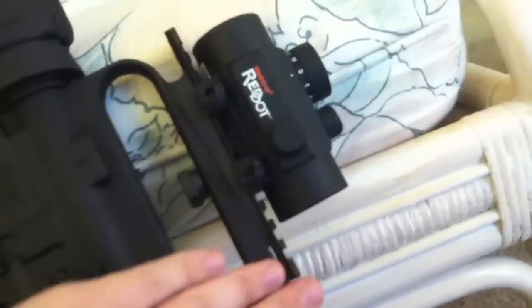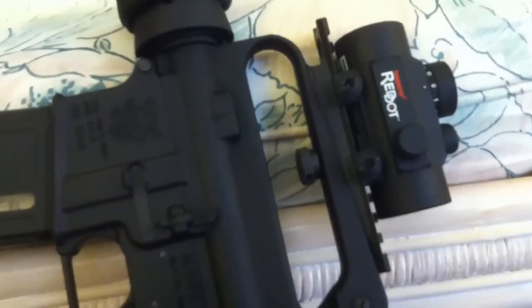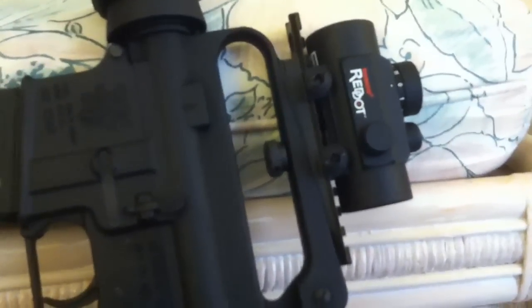I've got a top rail that goes across my non-removable carrying handle. Since I don't have a removable carrying handle, I've got to stick with this — I'm not too happy about that, but it's not a bad little setup. It works just as good, and sighting in isn't even that bad. Just a standard Tesco red dot — you can pick them up for about $30, relatively cheap.